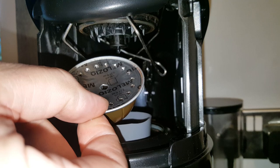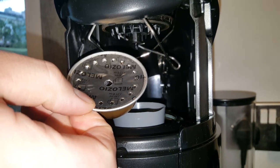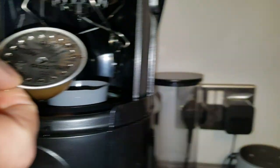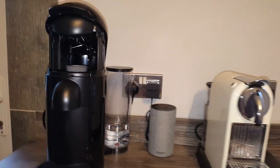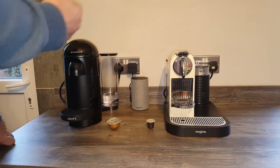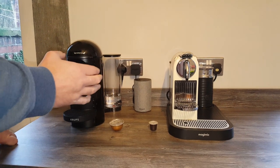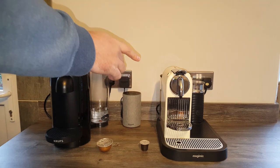So what does this mean for crema? Well, it creates a thicker crema on the Vertuo machine than it does on the original machine. That can be good because the Vertuo line is designed more for bigger coffees like a mug coffee, and because it creates more crema, you still get a bit of crema on those bigger coffees — whereas you might not if you were to try that on one of the original machines.